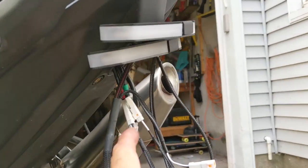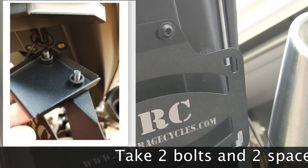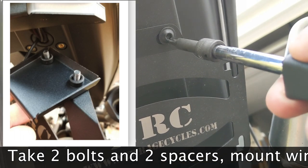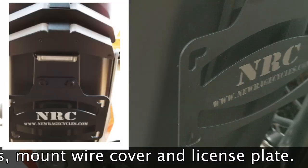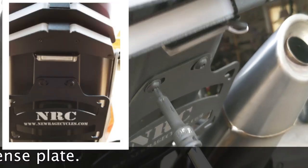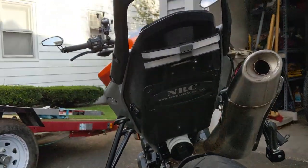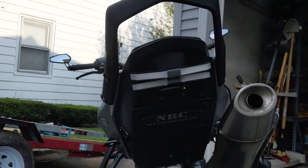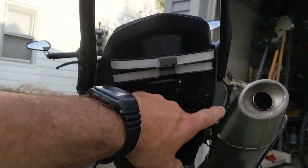Connecting the wires and signal lights. Now I'll go over to the plate light. That's what it looks like. Right now I'll start it up and see if it's all working, then I'll finesse the alignment.